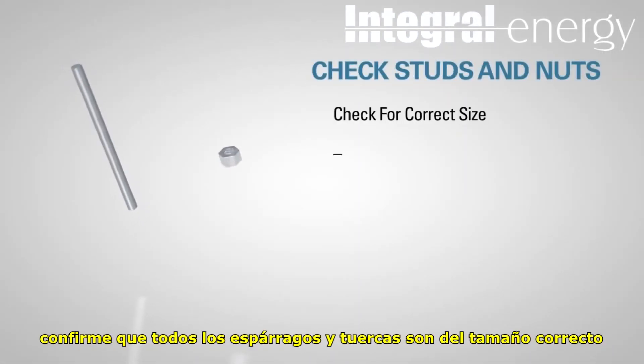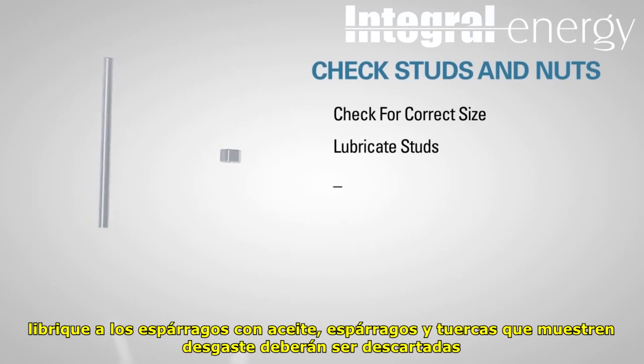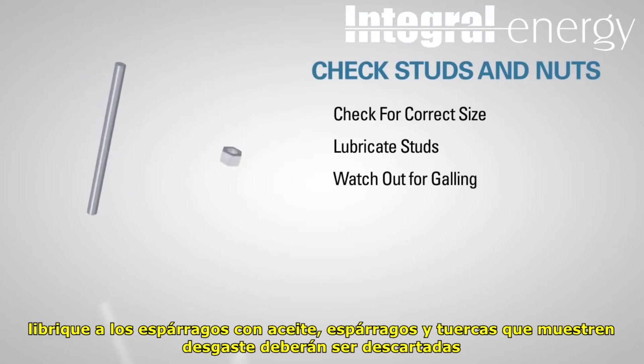Check to see that all studs and nuts are the correct size. Lubricate the studs with a light, free-running oil such as 20 grade. Studs and nuts that show evidence of galling should not be used.